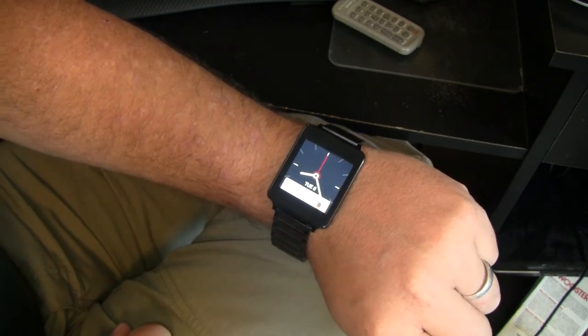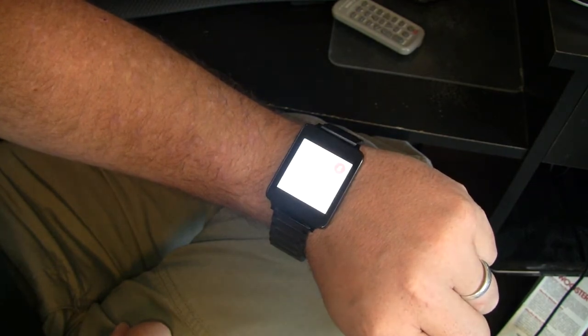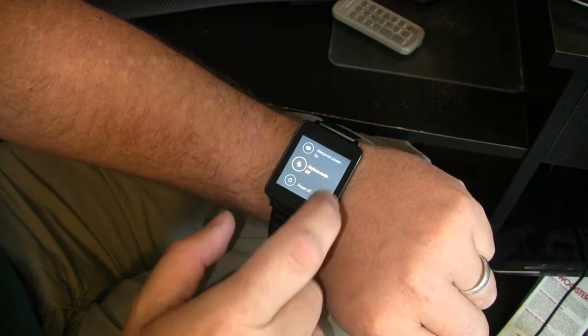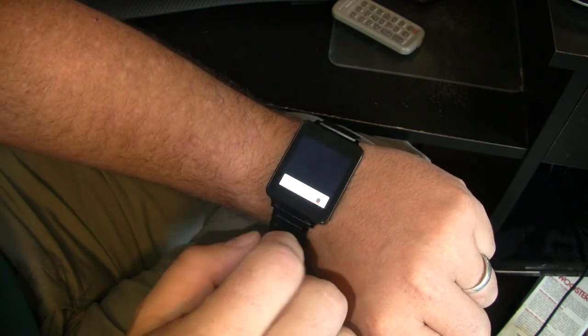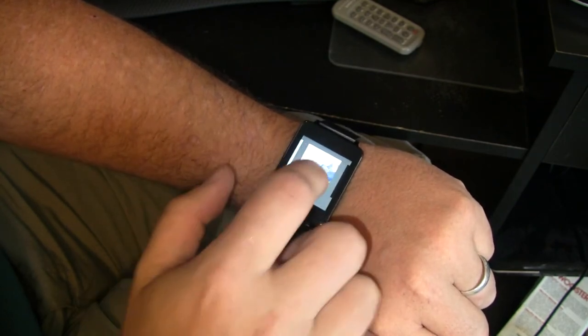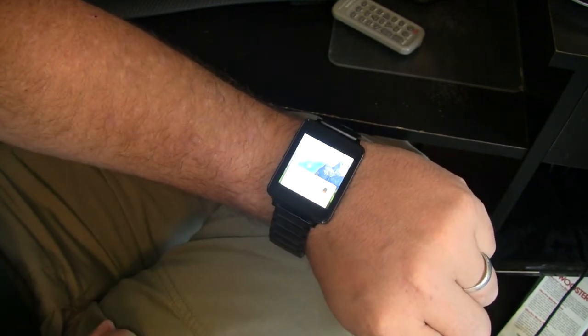A faster way, however, is OK Google, Settings, and from there you've just got to come down to your watch face and simply scroll through, find the one that you want, tap it, and you're all set.